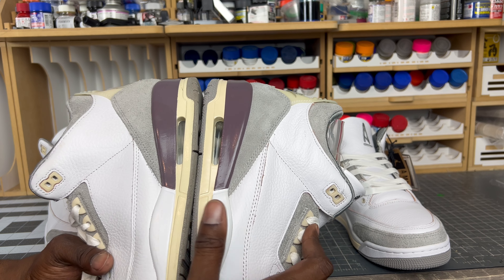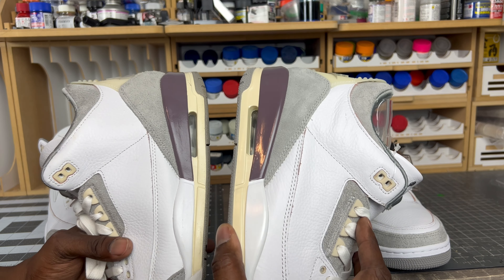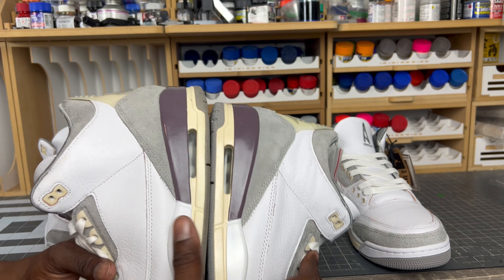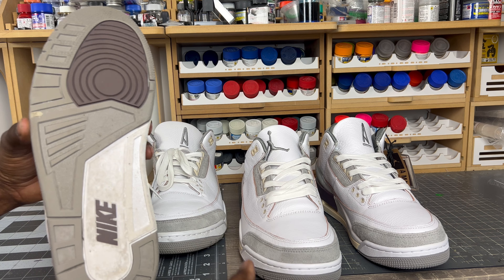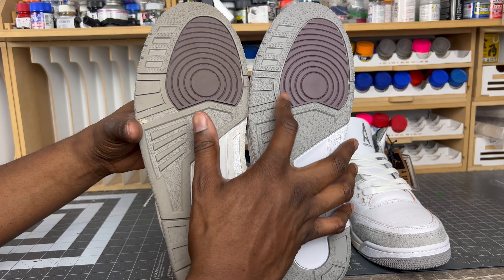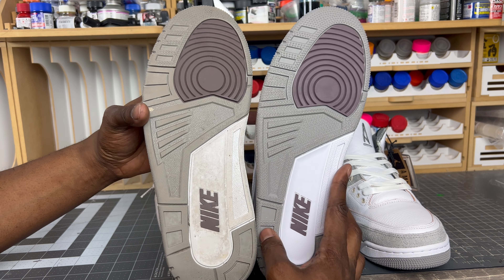You can pretty much use any authentic shoe to compare on the tags, but it's always good to have a real versus fake side by side. The sleeves are identical — they've got the right pattern — so nothing really to call out there. However, if you look at the text on the sleeve that gives the dimensions and code name for the shoe, it's definitely thinner compared to the authentic pair, which is a lot bolder and more defined.